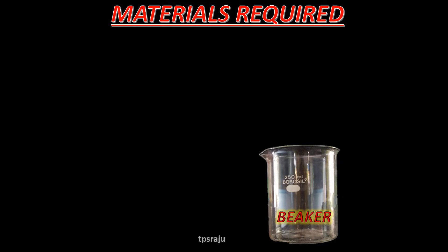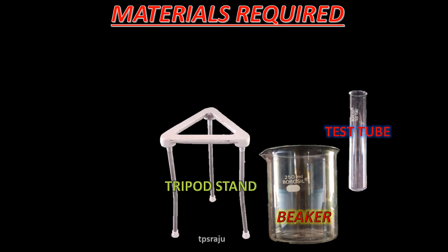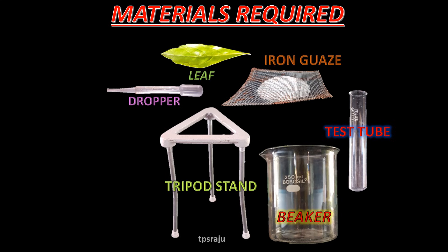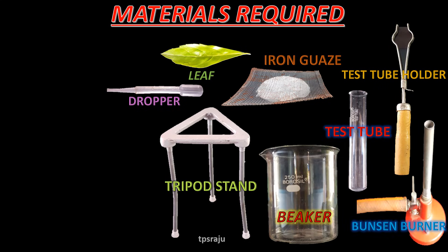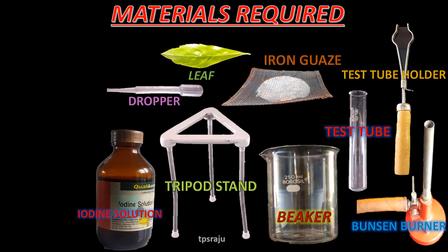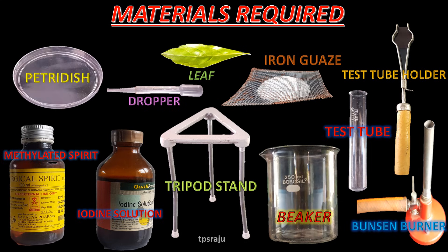For doing this activity, we need some materials such as beaker, test tube, tripod stand, iron gauge, dropper, leaf, test tube holder, Bunsen burner, iodine solution, methylated spirit and petri dish.